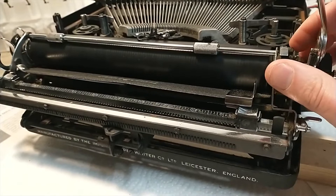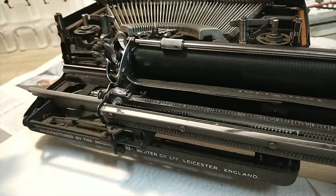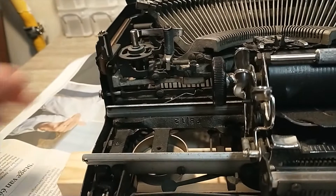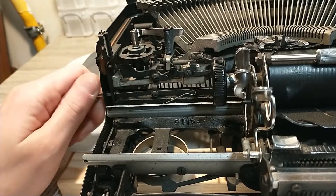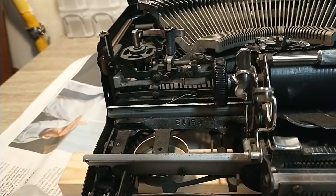On the other side we also have this ribbon reversal switch, but I already found out I can just screw that thing out. There we have it — that's easy enough. Let's put it in the box. We'll deal with that later.